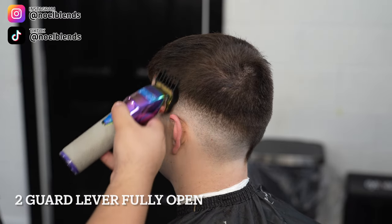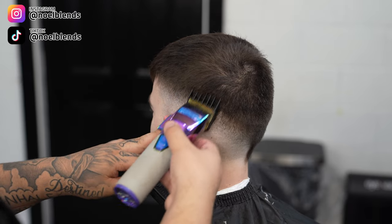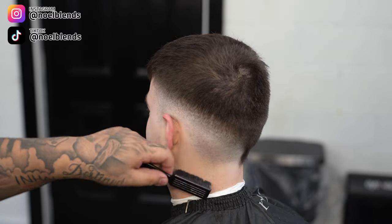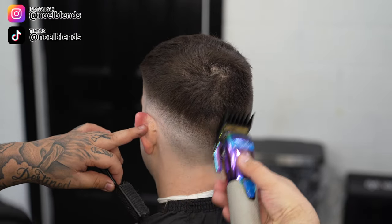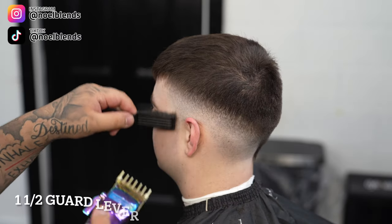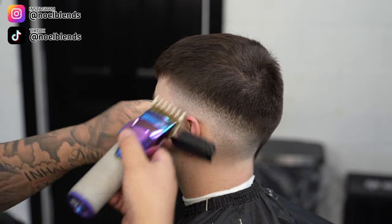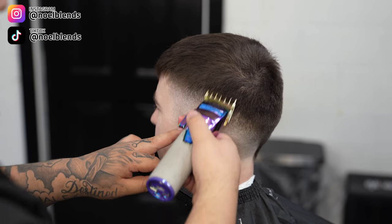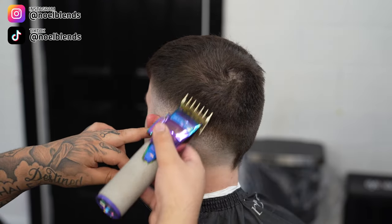To connect the top to the bottom, we are taking our number two guard lever fully open and going straight up again — not really digging into it. As you can see there's more of a dark ghost line, and that's where we're gonna soften it up so it connects nicely to the bottom. Right after the number two guard, we come in with the one-and-a-half guard lever fully open and do the same exact thing — go straight up right at the dark spots and you're gonna see them lining up and everything come together smoothly.